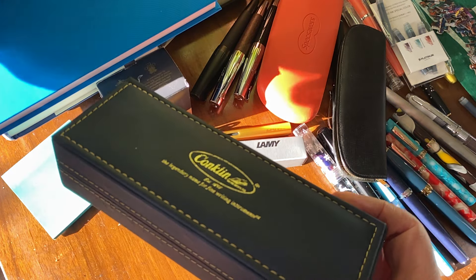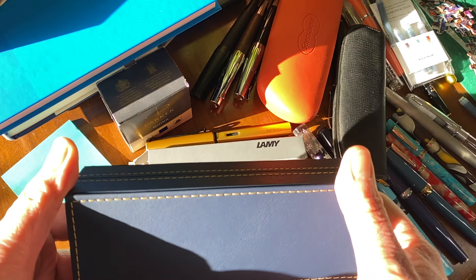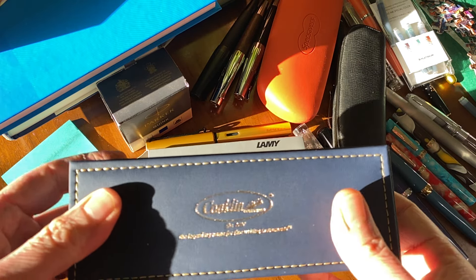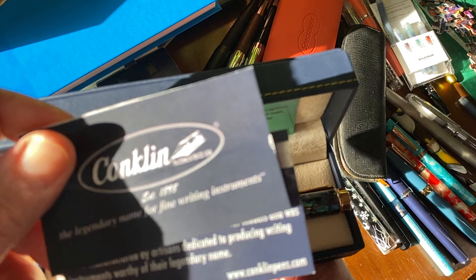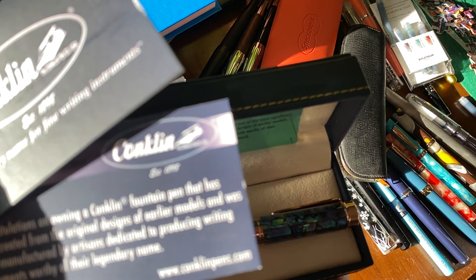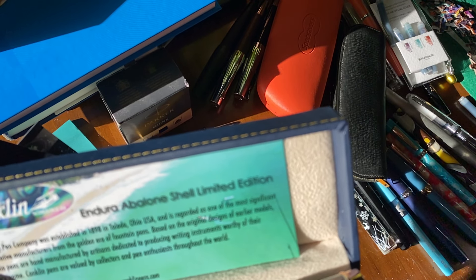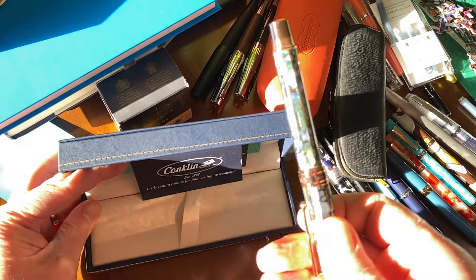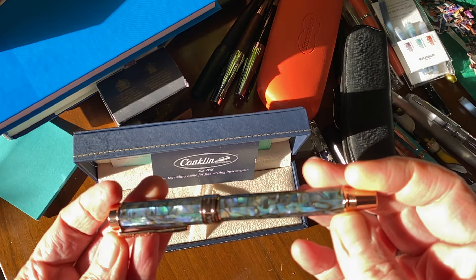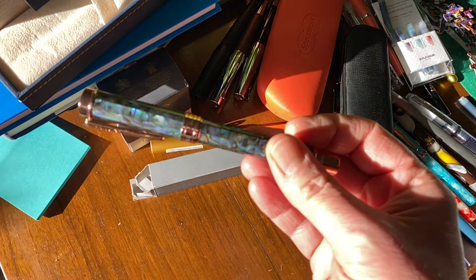So let's do the unboxing of the Conklin. We've got a cardboard sleeve around the typical — there we go — Conklin leatherette blue stitched case. These are quite nice, quite weighty and heavy. Let's open it up. We've got the usual instructions — Endura Abalone, limited edition. Let's have a look at the pen.